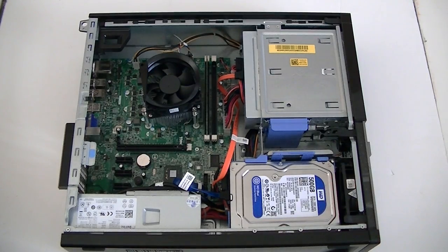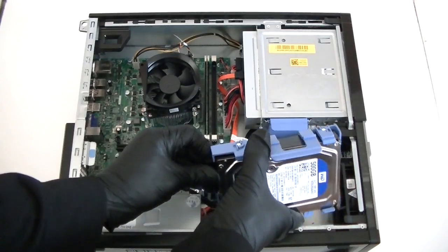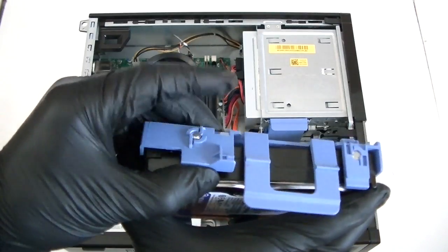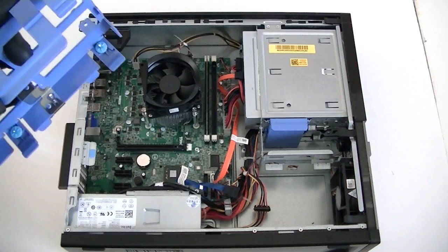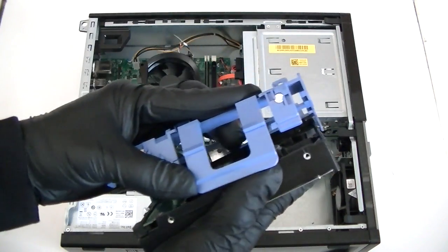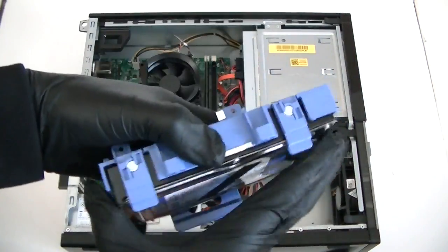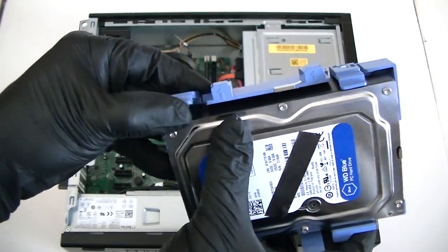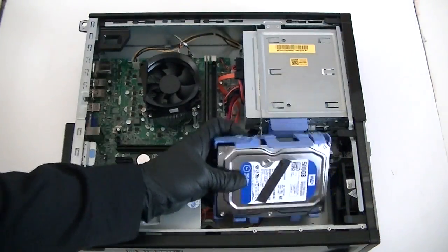Now we're gonna upgrade the hard drive. We just connect the SATA power cable to it. Here's the hard drive caddy — it's plastic — just press it up a little bit gently and it moves. You can go with a hard drive, but I recommend going with a solid state drive; it'll be a lot faster and runs a lot cooler. Reinstall the hard drive on the other side like this, and just press up the clips to secure the locks right there.